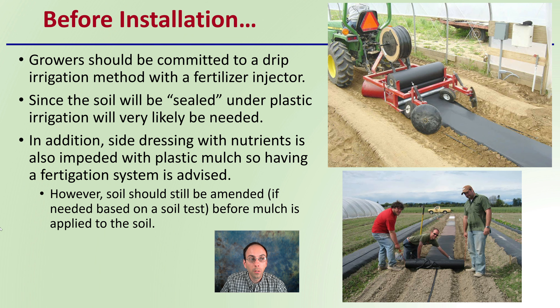Before you install plastic mulch, growers should be committed to a drip irrigation method with a fertilizer injector, which makes the overall system much more efficient. Since the soil will essentially be sealed under plastic, irrigation will very likely be needed. We can see the drip tape and drip setup here. Installing that drip system will ensure you can irrigate your plants. Side dressing with nutrients is also impeded with plastic mulch, so a fertigation system is advised. However, the soil should still be amended based on a soil test before the mulch is applied — don't assume you can just cover it and add fertilizer. If the soil needs amending, do that before laying your plastic mulch.